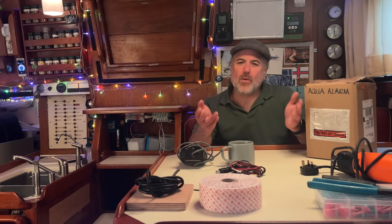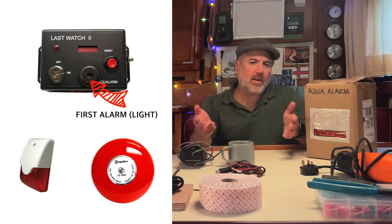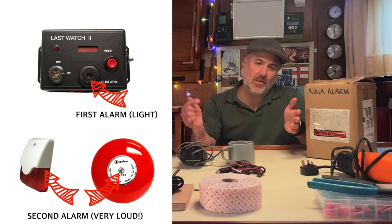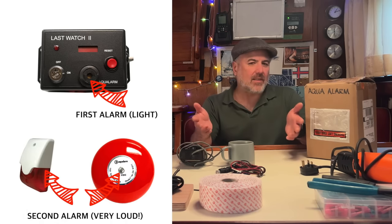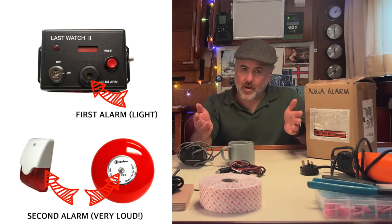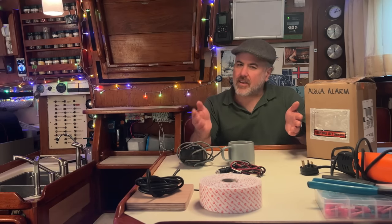A key thing with a watch-keeping alarm is that if the person on watch falls asleep and doesn't hear the alarm, then after a short while a second, much louder alarm goes off. This second alarm is not only loud enough to definitely wake up the person on watch, but it's also loud enough to wake up everybody on the boat. I think that in itself is an essential feature, because if the people off watch hear that second alarm go off, they know there's a problem. When I'm off watch and down below, I get a lot of reassurance by not hearing that second alarm — that way I know the person on watch is okay and doing their checks.